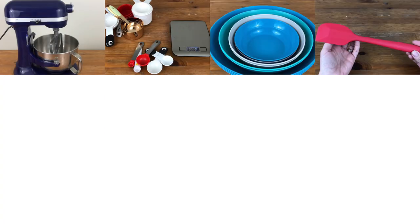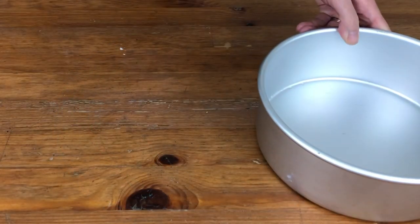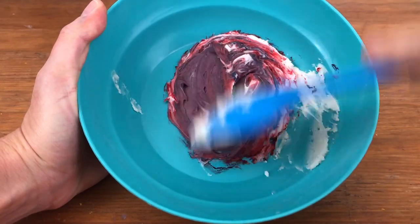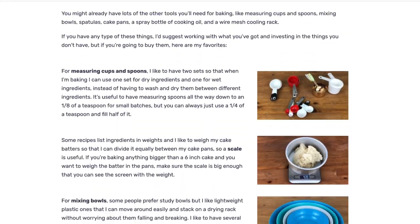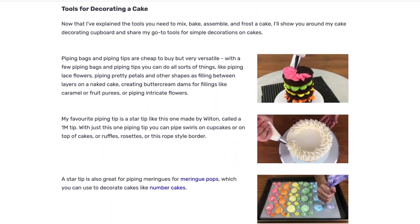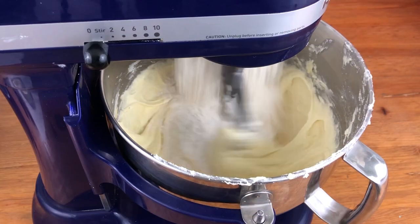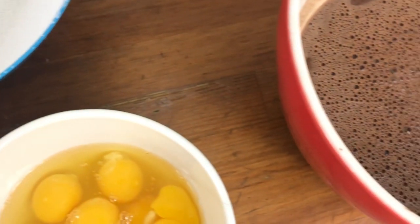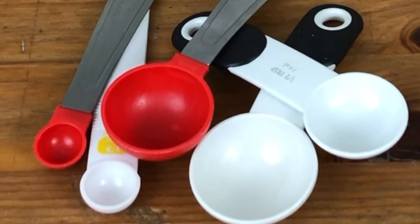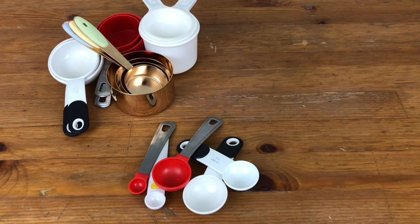You might already have lots of the other tools you'll need for baking, like measuring cups, spatulas and mixing bowls. I'd suggest working with what you've got and investing in the things you don't have. I've listed the specific tools I use on britishgirlbakes.com with the link in the video description. I like to have two sets of measuring cups and spoons — one for dry ingredients and one for wet — so I don't have to wash and dry them between ingredients. It's useful to have measuring spoons down to an eighth of a teaspoon for small batches.